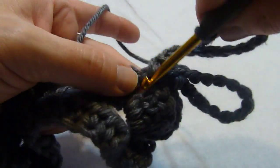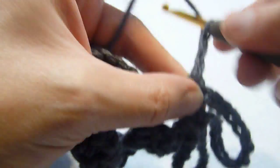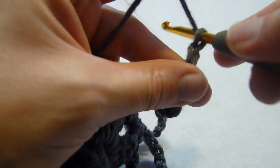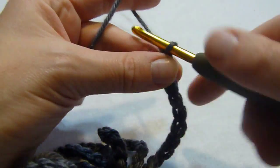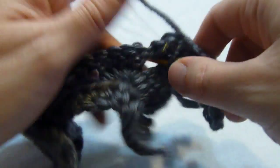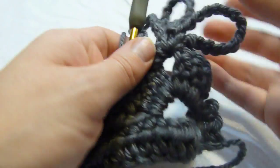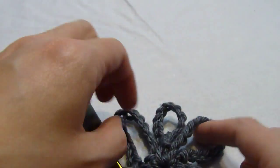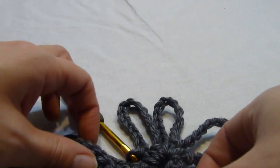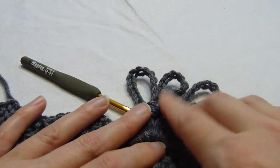Single crochet in that same chain 2 space. And chain 15 again, and single crochet in that same chain 2 space. Now we have worked 3 of these little ties. Let's move this up so you can see — we have worked 3 of these little ties.